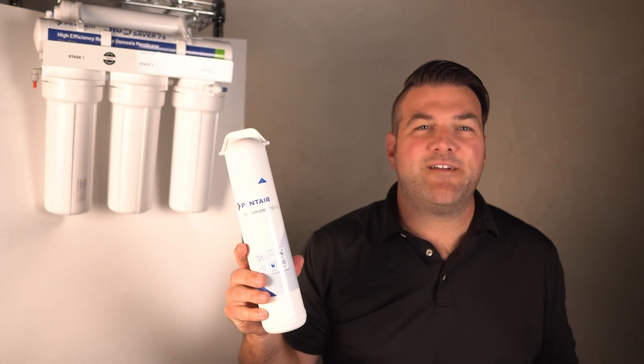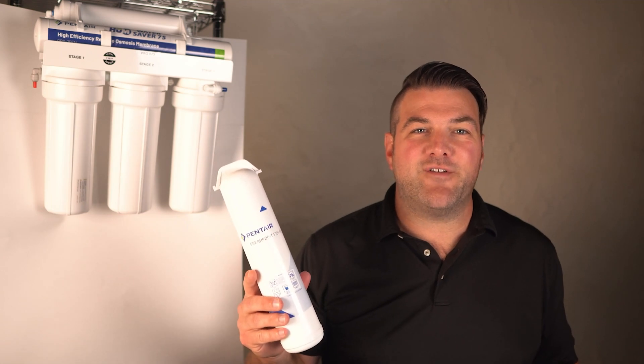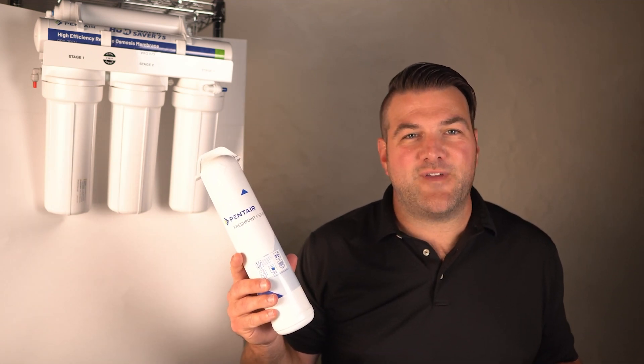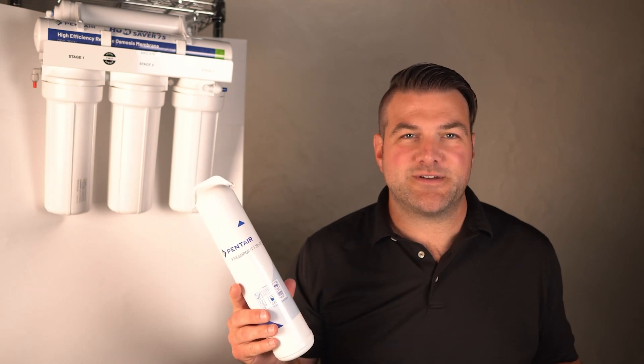In summary, reverse osmosis membranes are highly efficient filters that purify water by removing dissolved solids, chemicals, and contaminants through pressure-driven filtration. The performance and efficiency of an RO system depend on the type of membrane, flow rate, and additional features like pumps and pre-filters.